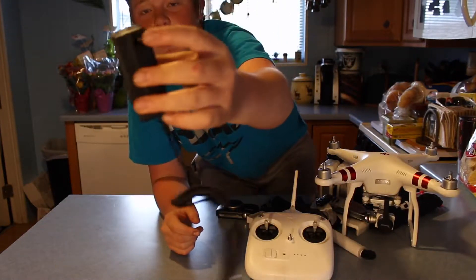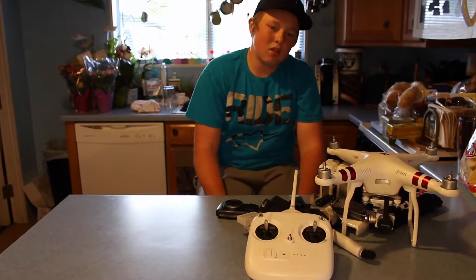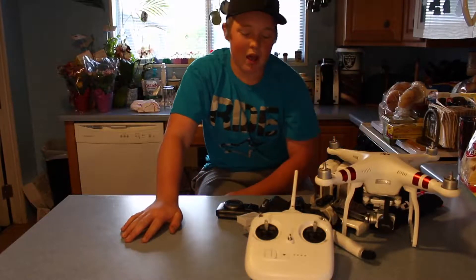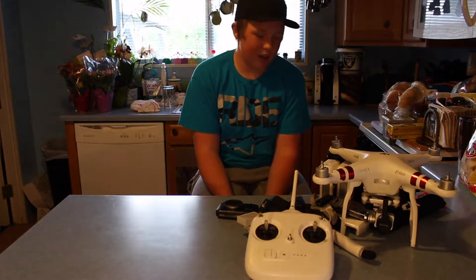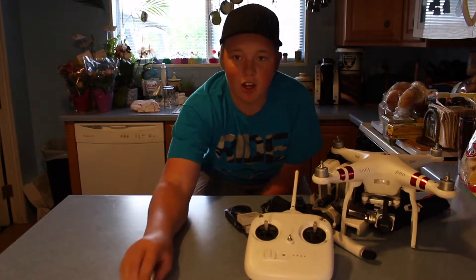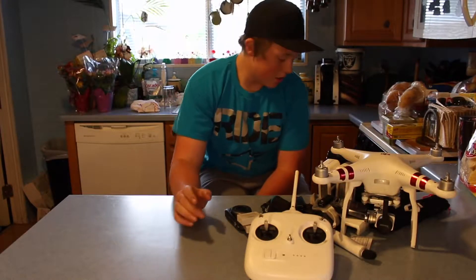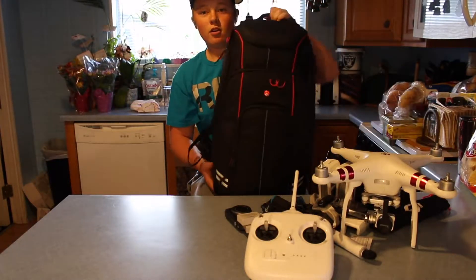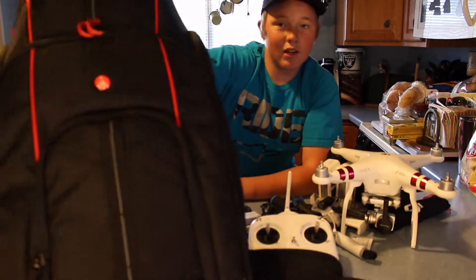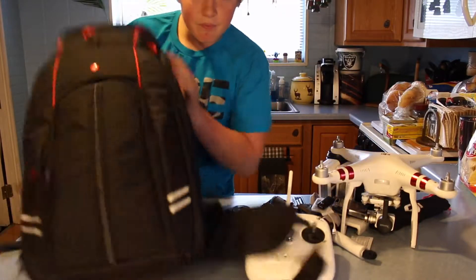I also have a charger for my DSLR camera batteries that works in the car and also has a wall plug. Anyway guys, that's pretty much the accessories update. Now, the camera is filming on a Manfrotto compact tripod as well. The thing is, I have all this stuff now and I don't really have anything to carry it around with. So for my birthday I asked my mom and dad for a drone backpack that could hold all my GoPro, my DSLR, and everything — and they got me this: the Manfrotto D1 Drone Backpack.